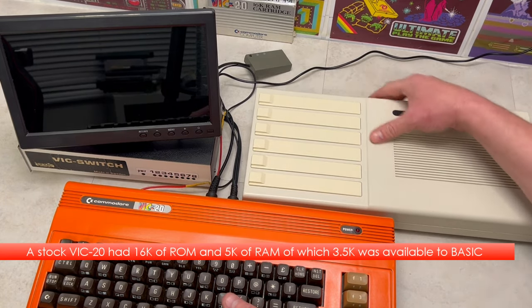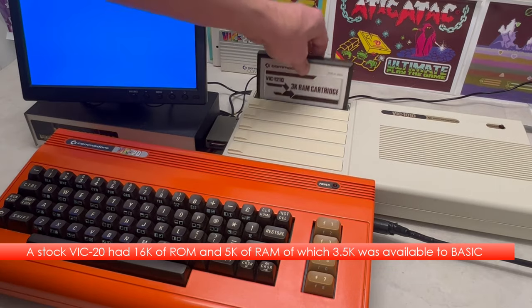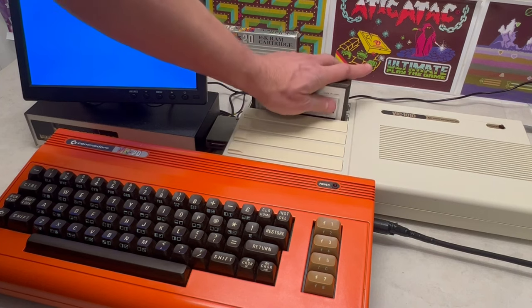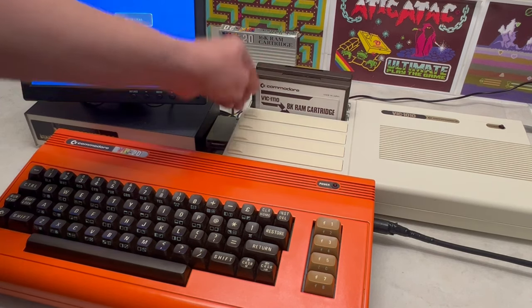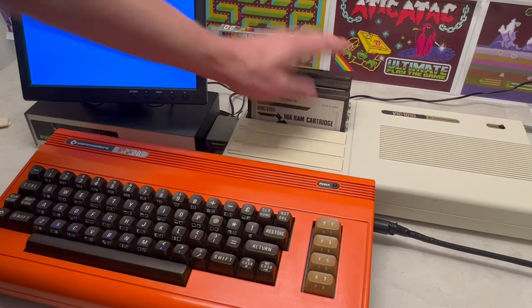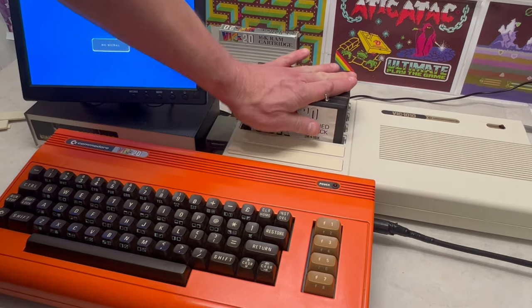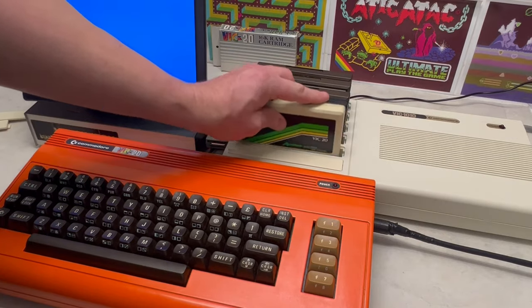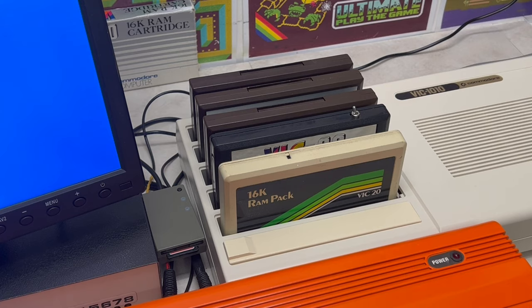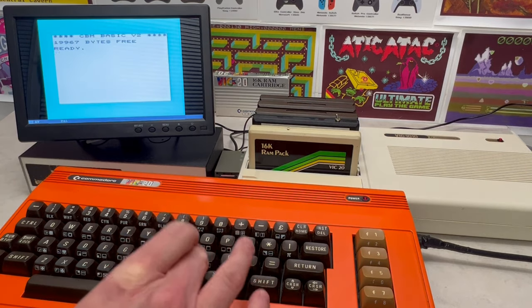Now we're ready to attach the VIC-1010 to the VIC-20 and install some additional cartridge RAM. We've got a 3K, an 8K, a 16K, another 16K, and yet another 16K, which totals 59K. Plus the 5K from the VIC-20 gives us 64K overall.